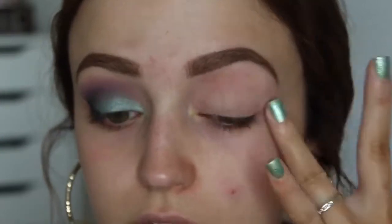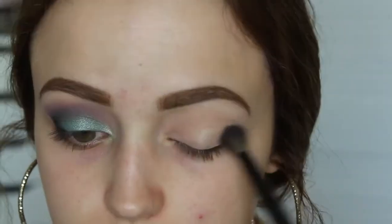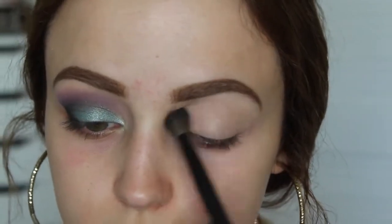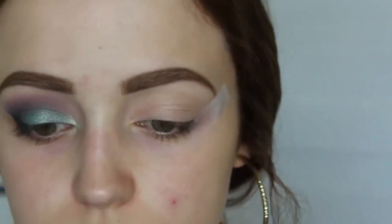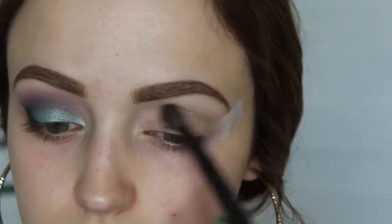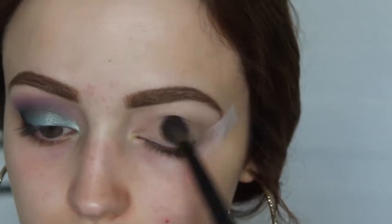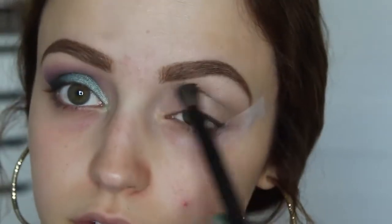I'm priming with MAC Painterly Paint Pot as usual, and then I'm going to set that base with Makeup Geek eyeshadow in Rapunzel. It has a little bit of a sheen to it, but I'm just using it to set that paint pot. This is another Makeup Geek eyeshadow in the shade High T — it's a really pretty greenish brown — and this is going to be my transition shade. It gets lost in the makeup, but I do use it in my crease so that all the other colors can blend a little bit better.